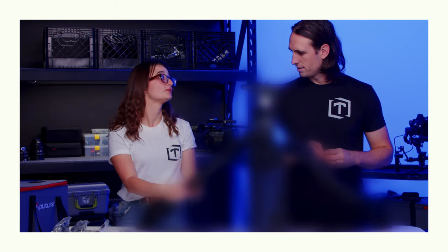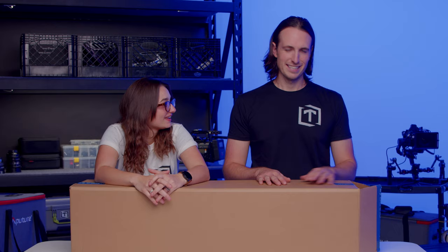Hi everybody, I'm Danny. And I'm Kenan, and this is the newest tripod on the market. We're going to review it, talk about it. Let's get into it.